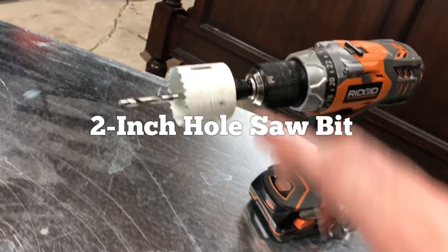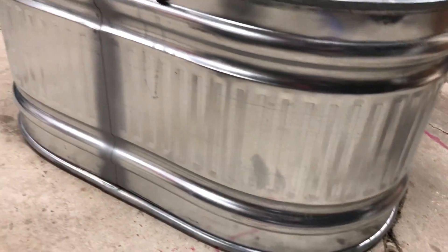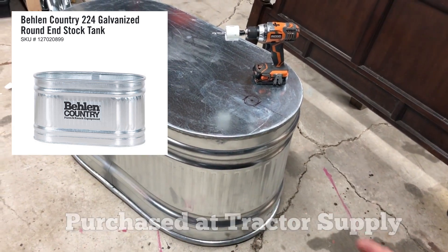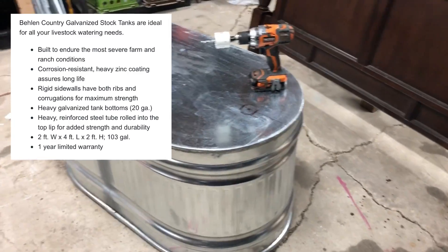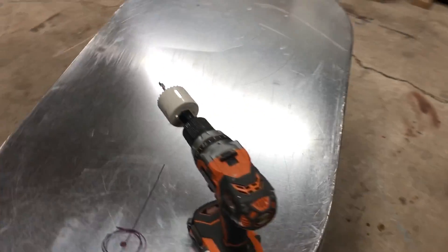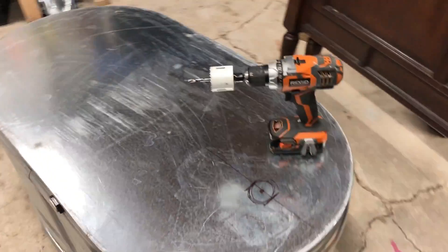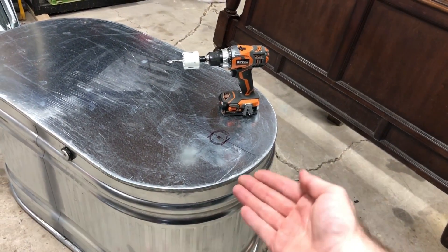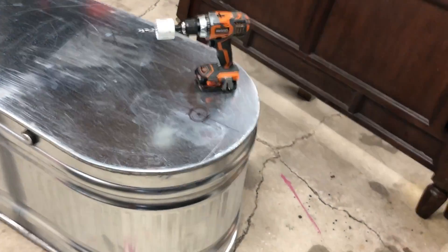We're using a two-inch hole saw which cuts through this steel tub just fine. The tub is a little over two feet wide by four feet long by about 20 inches tall — it's a pretty good size. It's smaller than a standard tub but it looks really cool in our bathroom, and we've got galvanized metal on the walls in there as well. I'm going to get this hole cut as the first step, and then we have to figure out how to give the metal a little bit of a swoop, which is going to be hard.